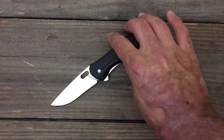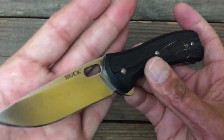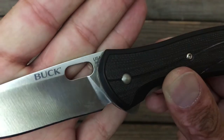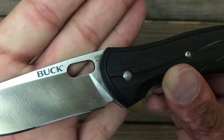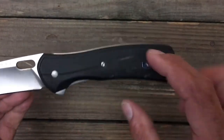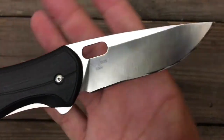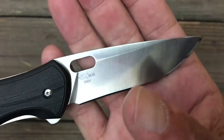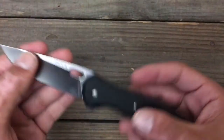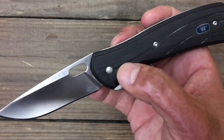This is the Buck Vantage Pro in S30V with the Paul Bos heat treat. I think that's $347 made in the USA and it's got G10 overlays with some plastic Grivory right here with some stainless liners. Paul Bos heat treat — some of the best in the business. This knife comes in right at $54, so S30V with the Paul Bos heat treat is a steal.